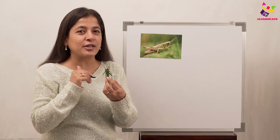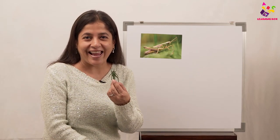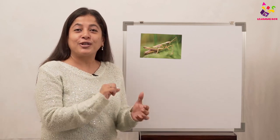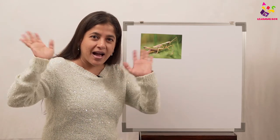Did you all learn about grasshoppers? I hope you enjoyed it! Till I see you next time with another insect, please do share, like, and subscribe. Bye, see you!